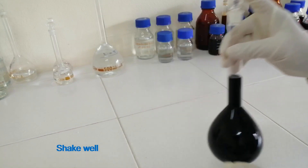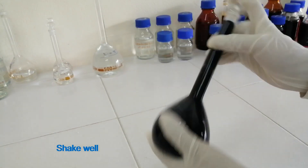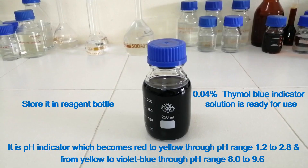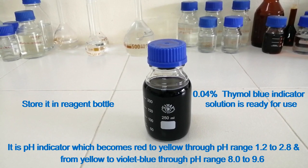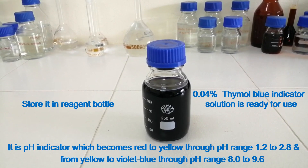Shake well. Then make the final volume up to the 250 ml mark of the volumetric flask. Store it in a reagent bottle. The 0.04% thymol blue indicator solution is ready for use. It is a pH indicator which changes from red to yellow through pH range 1.2 to 2.8, and from yellow to violet blue through pH range 8.0 to 9.6. Thanks for watching.